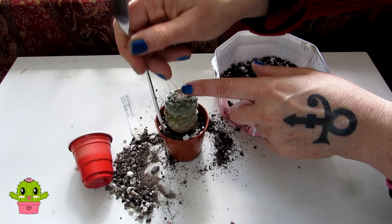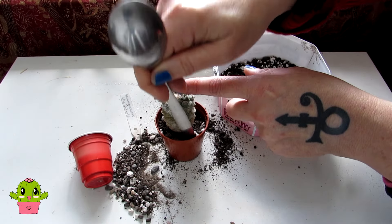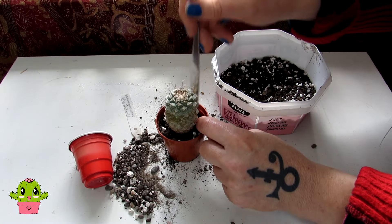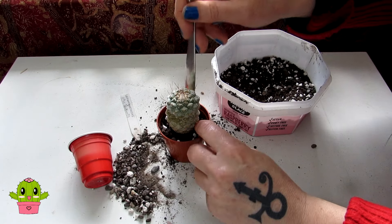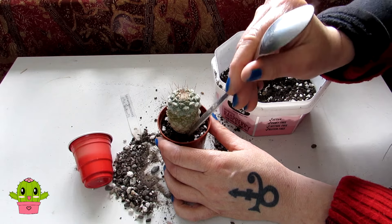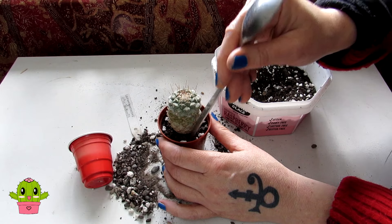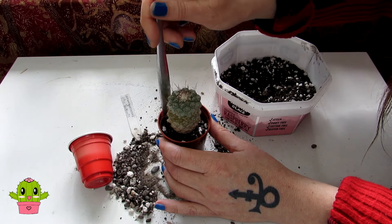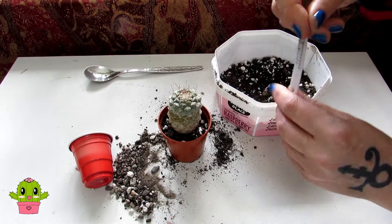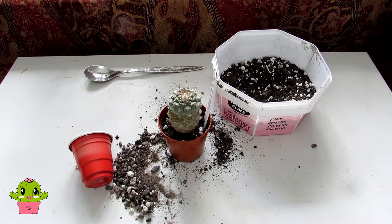That's it — a quick shorty repotting today! I've got all these plans to do videos in the polytunnel with spring jobs — writing out labels and other things — but it's been very windy, sunny one minute, rain the next. Typical April weather. I don't like opening the polytunnel door in and out when it's very windy, so this gives me a chance to catch up with repottings in here. There we go — easy peasy! Little label: Strombo Cactus Discoformis. Do go ahead and watch the care video I've made on this one.